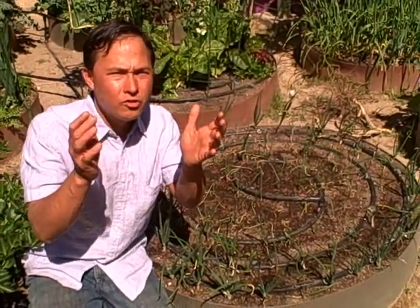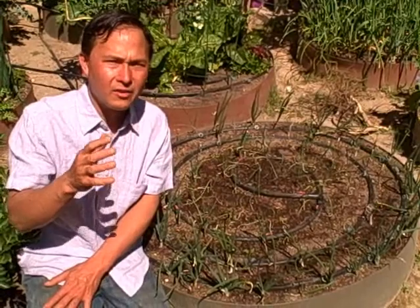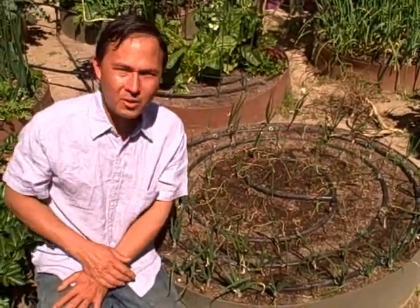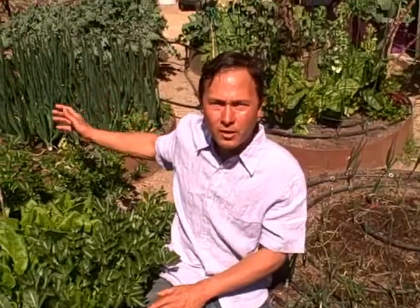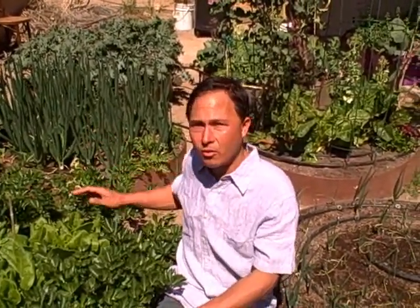If you're growing onions for storage, I do not recommend growing sweet onions — while they taste really good, they don't tend to store as long as other onion varieties. Use them or lose them. But I'm excited to be growing sweet onions because they should do excellent here, as shown by my Egyptian walking onions that you just saw — those guys were in for a longer period of time and they look super healthy.